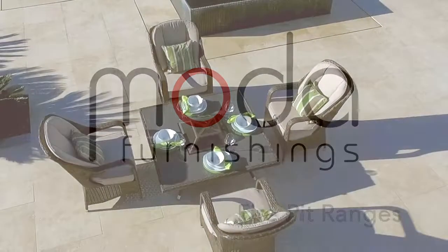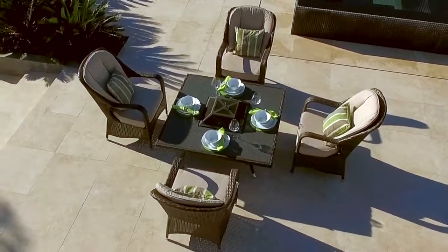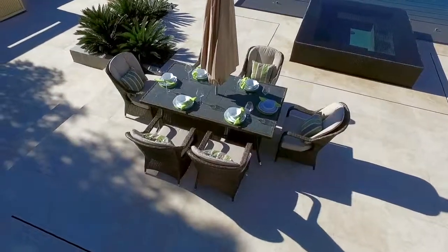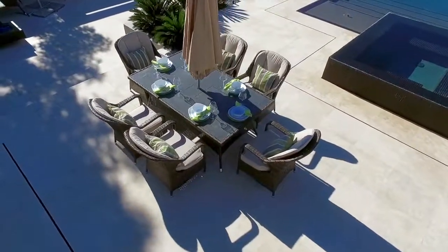Indulge yourself and experience indoor comfort in your garden with our new and exclusive Dining Fire Pit Set, designed by Moda Furnishings and new to our luxury outdoor collection for 2016.